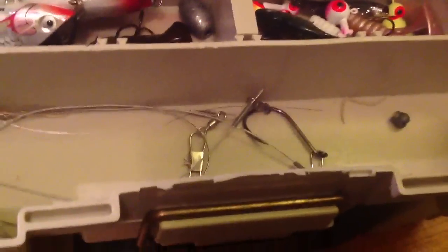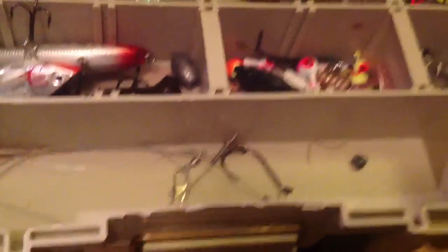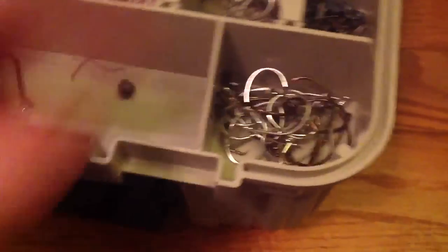This is my saltwater tackle box, guys — it's all going to be saltwater stuff. First of all, sorry about my dog barking. I have some leaders for fish with teeth, like mackerel, snapper, or anything like that, and they have a circle hook on them. There's a bunch of circle hooks — they're all mixed together but they're pretty good. Those are smaller ones and then I got bigger circle hooks right there.